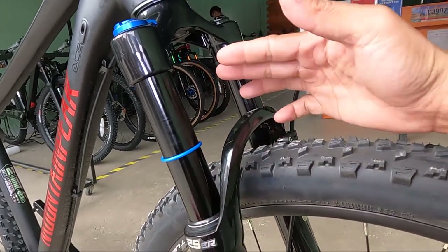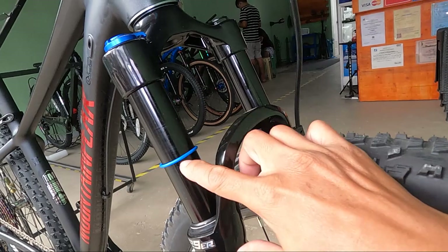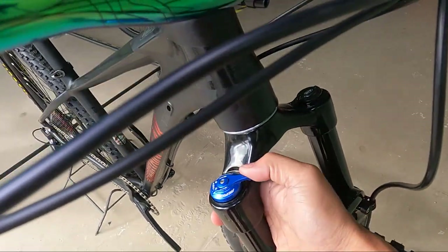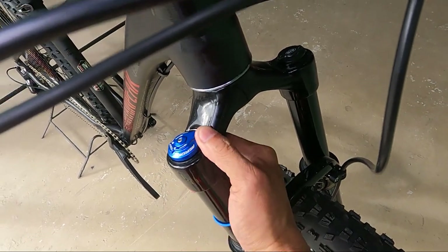Nandito yung rubber ng indicator ng sag. Ito yung manual lockout niya, mga herbs — may fine tuning yan. 7 clicks.